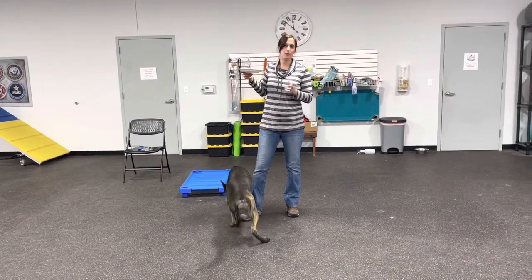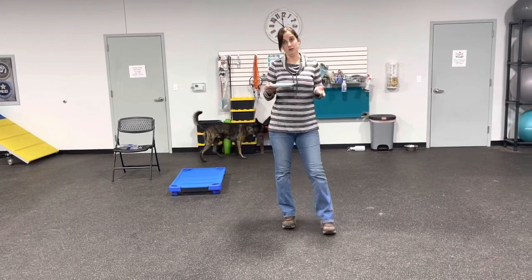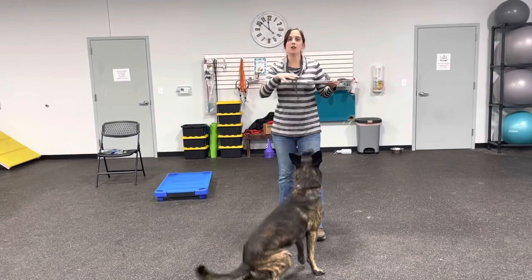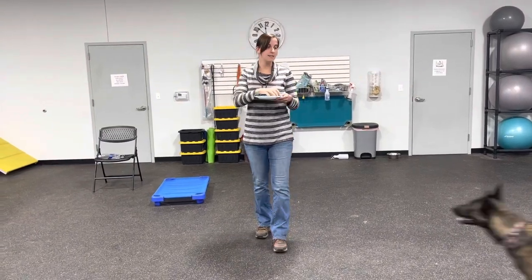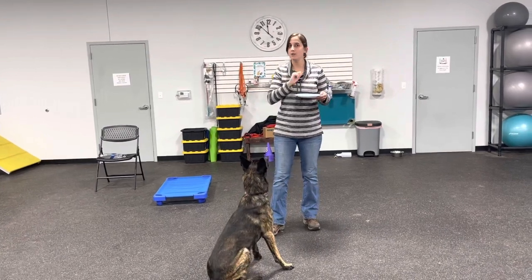This is going to be two exercises: the paper plate series and teaching your dog the concept of no, as well as waiting at food bowls. If you have a dog who's jumping on your counters or jumping on you while you're preparing their meals, we're going to build some impulse control using our paper plate exercise to teach how to wait at food bowls.